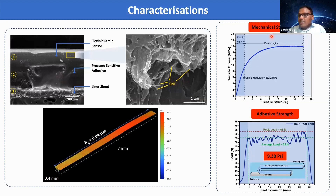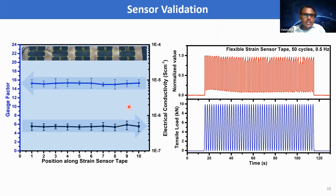We tested the mechanical strength of the bare film; the result shows a Young's modulus of around 532 megapascal, confirming the developed strain sensor is not only flexible but also robust. The adhesive strength measured using the 180-degree peel test method shows 9.38 PSI, which is on par with commercial standards. Testing the developed strain sensor tape along the length in multiple positions shows that gauge factor and electrical conductivity are quite uniform throughout the length, mainly because of the uniform distribution of nanofillers achieved through PSS polymer functionalization of CNT.